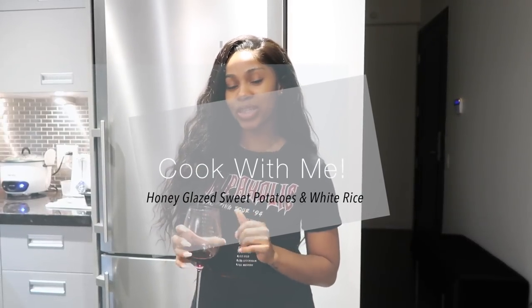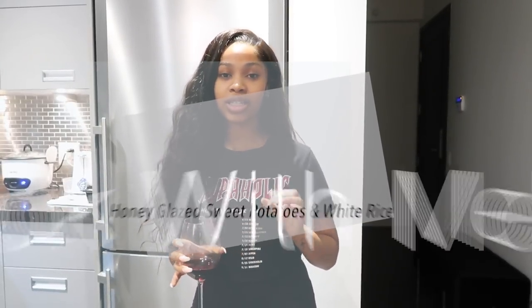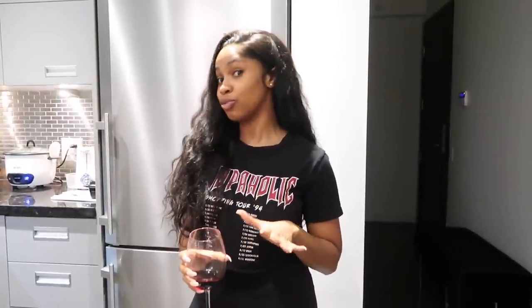Hey guys, in today's video we're going to be doing some cooking. I'm going to be making some honey glazed chicken breast, sweet potatoes, and some white rice. Something really simple but really good.